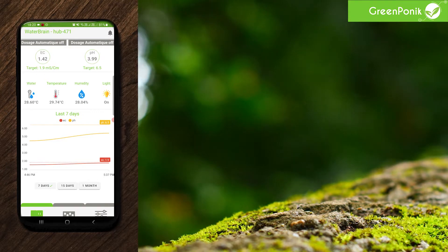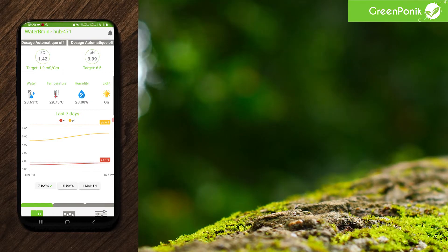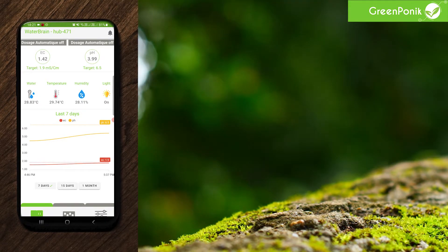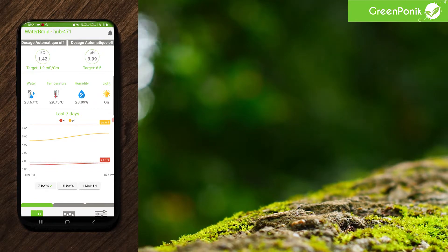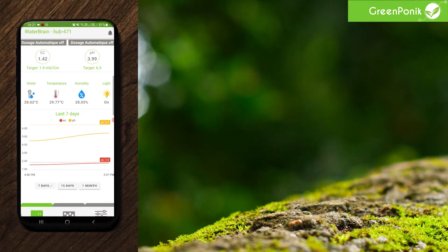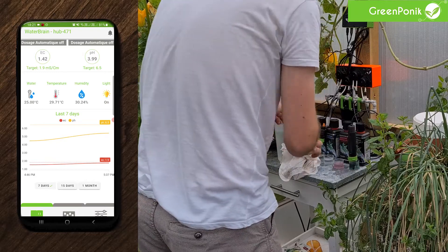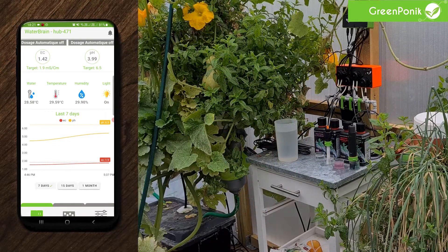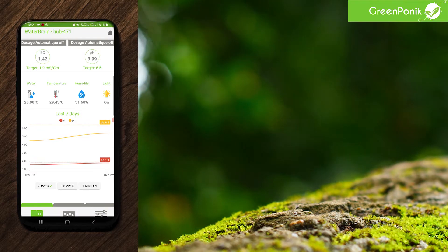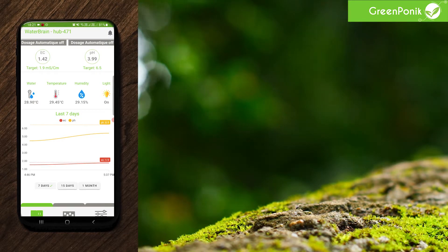The best thing to do if you want to be absolutely sure your system is ready to go is to put your sensors back into the high point calibration solutions and see if it reads the value it's supposed to read. If yes, you can proceed with installing the sensors in your water tank. So we'll do the swap right now. We will wait a few seconds so that the app can refresh the new values. To accelerate this process, you can try to change views.